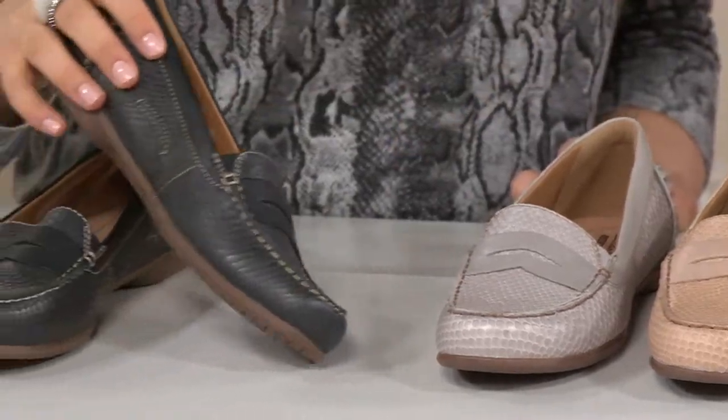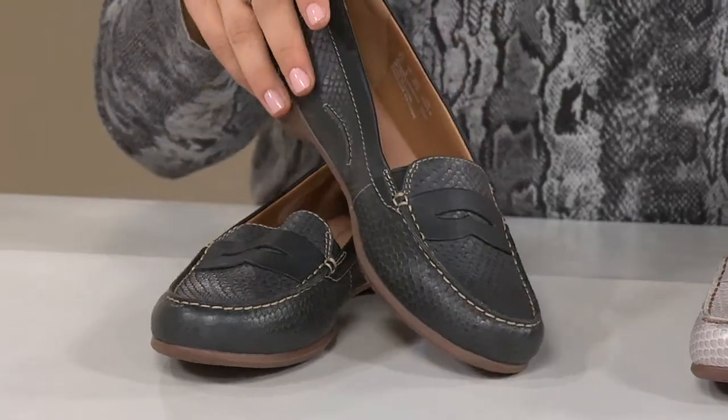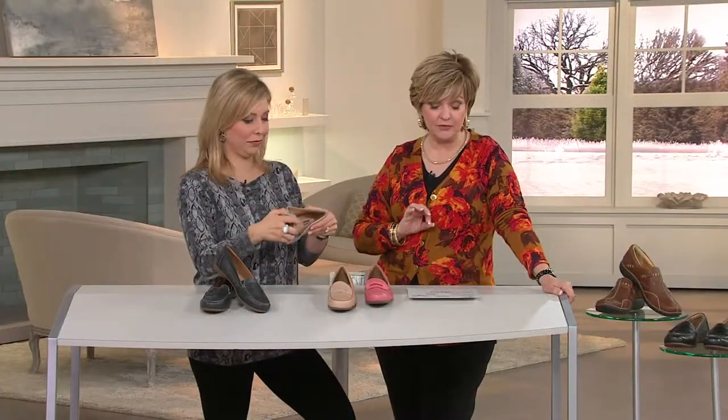Gorgeous. And then of course we have them for you in your classic black. These are on two easy payments of $31.17. We have medium and wide widths, whole and half sizes, 5 through 12.